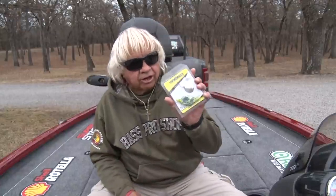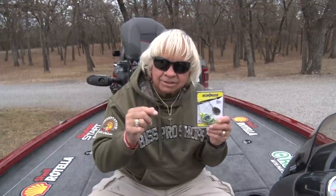Let's take a look at the Red Man spinnerbait and let me tell you why this is the very best spinnerbait that's ever been built for catching fish. Now I'm not saying it's got the highest quality components in it. I'm not saying it's the flashiest or even the prettiest spinnerbait out there, but it will catch bass better than any spinnerbait you've ever thrown.